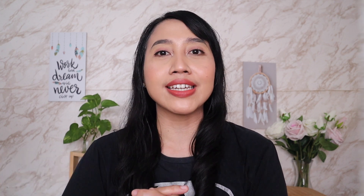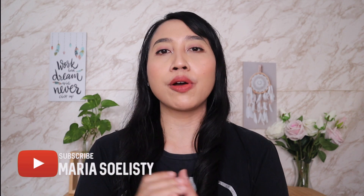Ketiga produk ini akan cocok buat kalian yang punya tipe bibir kering karena semuanya melembabkan bibir. Tapi untuk bibir yang gelap, akan lebih cocok di Sidro Matte Thin atau Zero Velvet-nya karena lebih meng-cover. Setelah liat review dari aku, kira-kira dari ketiganya mana favorit kalian? Buat yang udah nyobain salah satunya atau ketiga-tiganya, kalian bisa sharing pengalaman dengan komen di bawah. Semoga informasinya bermanfaat dan membantu. Terima kasih buat kalian yang udah nonton sampai akhir, klik tombol like, dan sampai ketemu lagi. Bye!